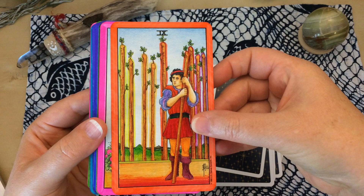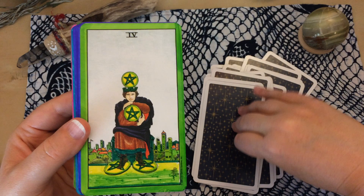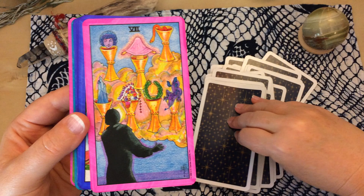As I work with the deck a little bit more I do find that I'm going back and changing some colors. This card was already very green so I didn't have to put that much green in it. This was one of the first cards I did. I liked how the orange clouds turned out.